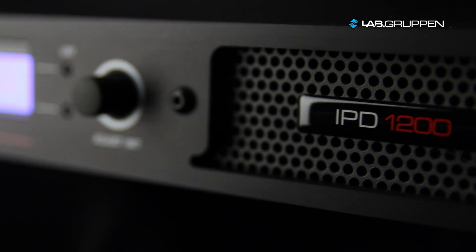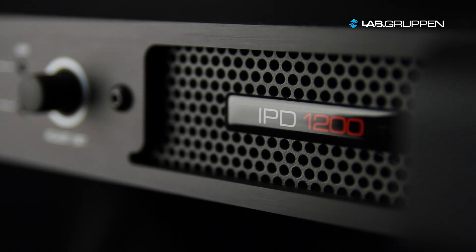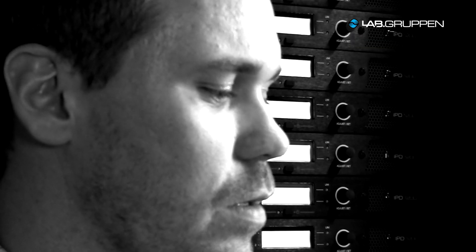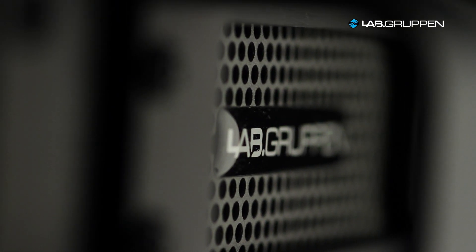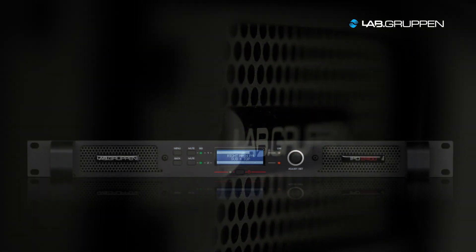With IPD we wanted to take things back a bit and see if we can make a product for the customers that we once knew but where we are not present today. To bring the performance, bring the features, bring the reliability and get that down into a more affordable package — more suitable for the local bands and the local installers.